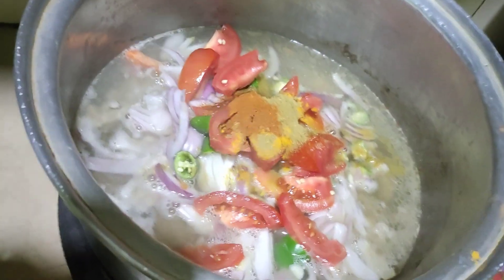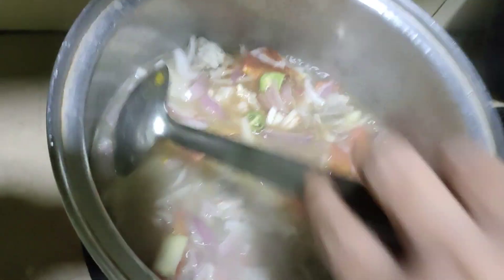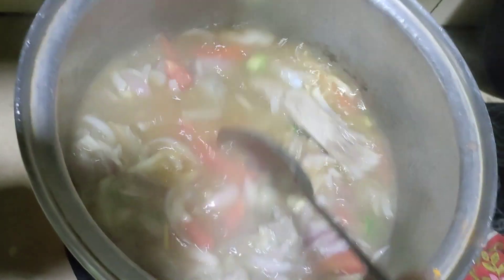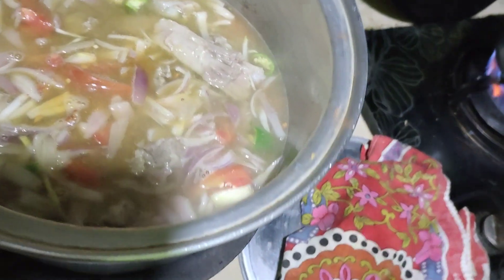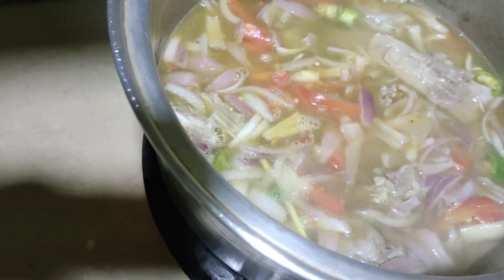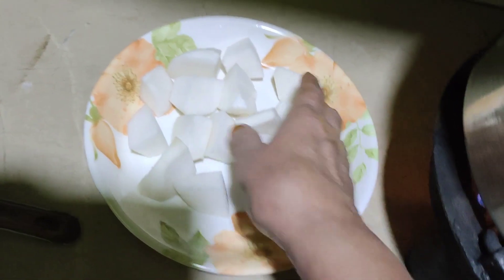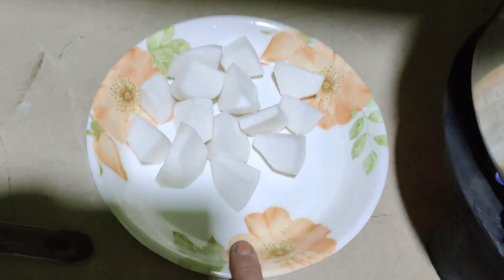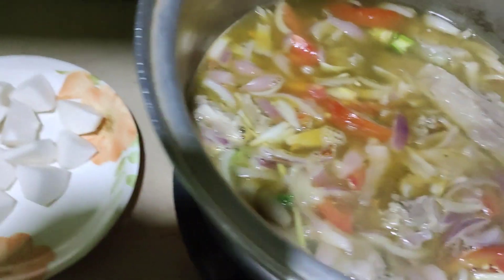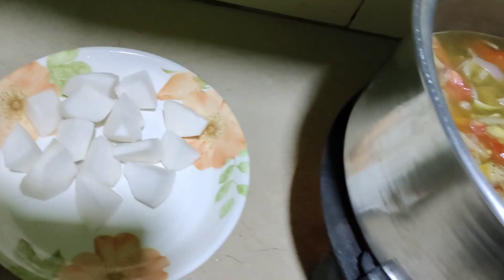I will take some. When you're going to make it, you can see it — I'll show you how it's going to be made. I cut 2 eggs. I'll make some eggs and add them.